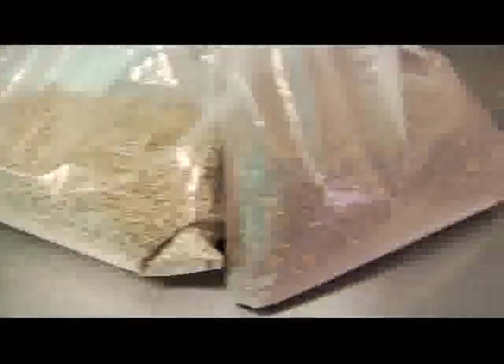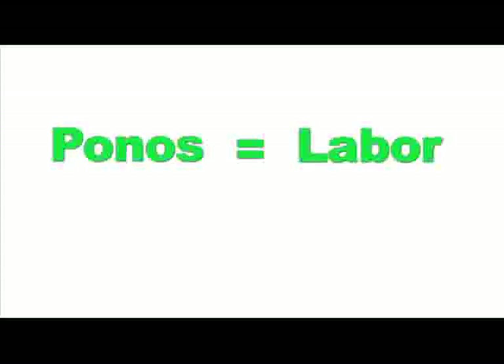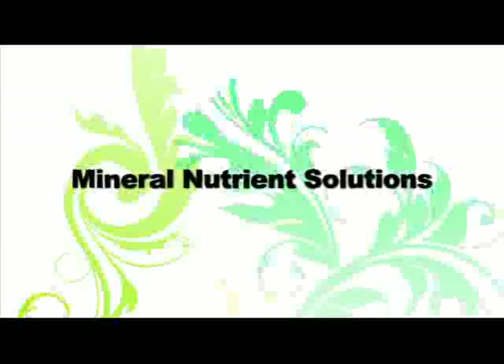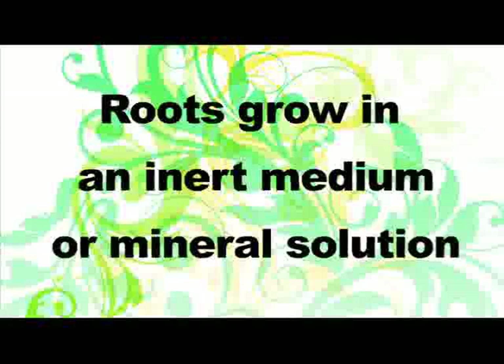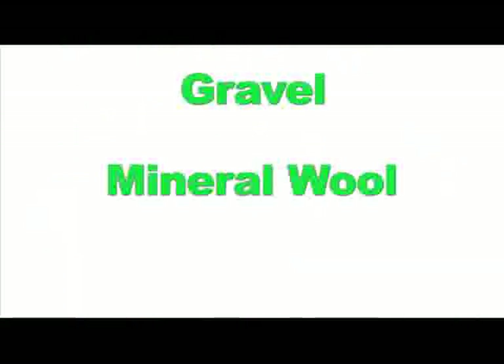I remember being in elementary school and having a local farmer teach us how to start seedlings by dropping each seed individually into dirt with a pencil tip. Growing hydroponically, there's no dirt involved — the roots just dangle in an oxygenated fertilizer solution. Hydroponics, taken from the Greek word hydro for water and ponos for labor, is a method of growing plants using mineral nutrient solutions in water without soil, using roots in an inert medium such as gravel, mineral wool, or coconut husk.